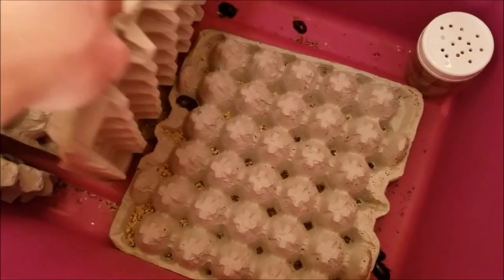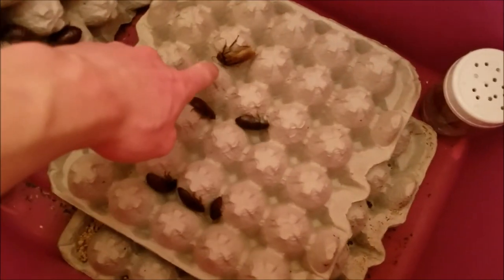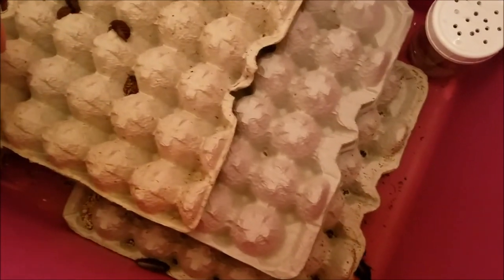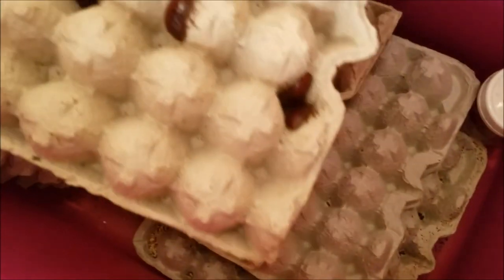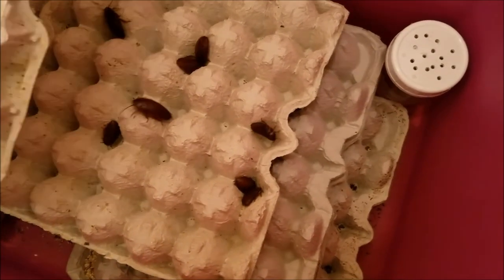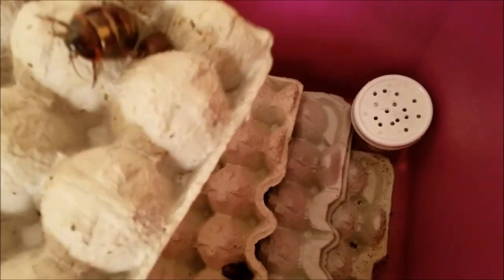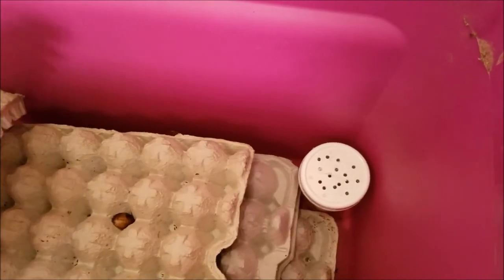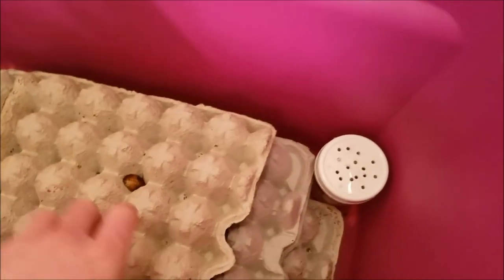Hopefully that will help these guys thrive a little bit better and be better producers for me. Right here you can see a male — the males have wings and the females don't, so they're identified similarly to dubias in that aspect. These guys are a little bit bigger, kind of like an in-between of dubia and Madagascar hissers. These are all supposed to be juveniles — the male there was an adult — but you can see they are pretty big, meaty roaches.